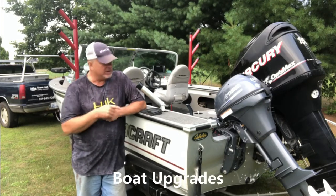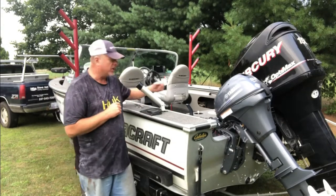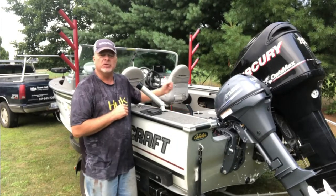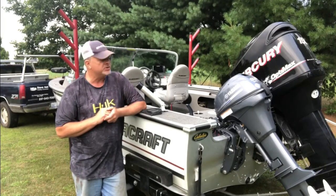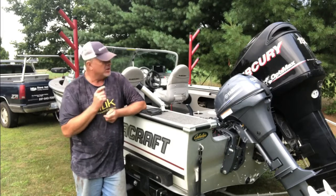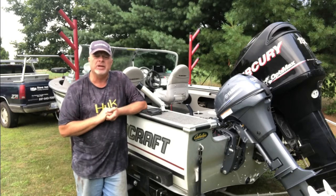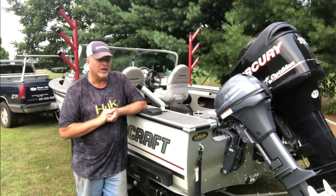First up is the Yamaha 9.9 high thrust kicker motor. It comes with electric start and electric tilt. The purpose of the kicker motor is to get me down to the speed range I need to troll for walleye, which is typically in that one to two mile an hour range that the big Mercury just can't get me down to. So the addition of that little 9.9 should get me to a desired trolling speed to catch them walleyes that we're all after.